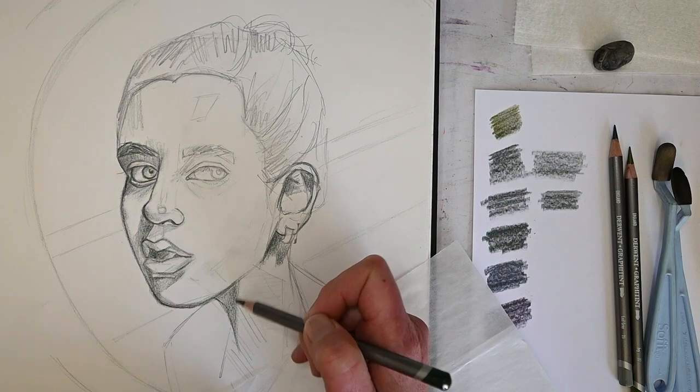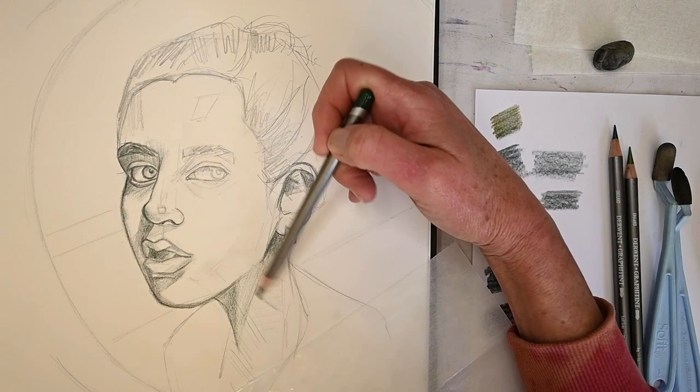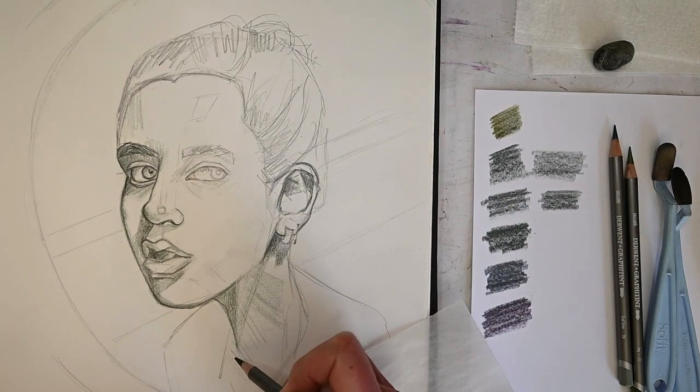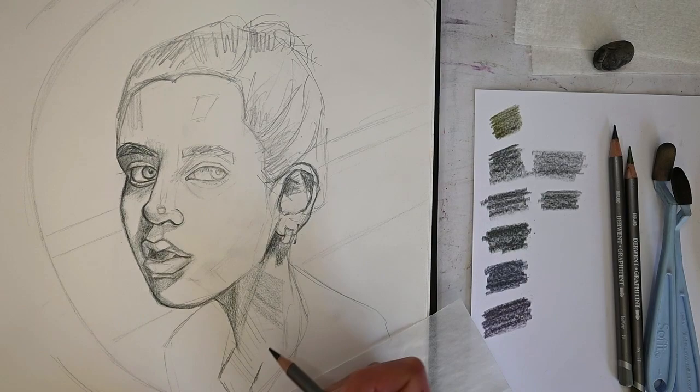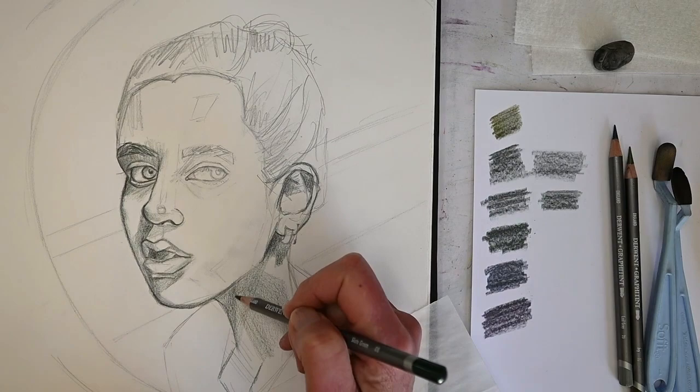The face is like a landscape with mountains, valleys, and plains - and the light source is really important. Understanding value shifts is so important to illustrating your subject. That's probably the most important lesson I would impart to anyone: really try to figure that out. It just takes practice.